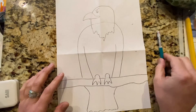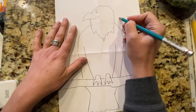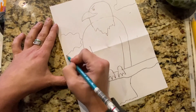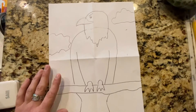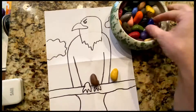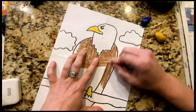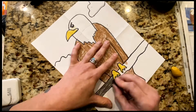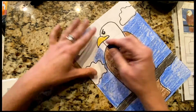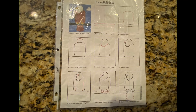And then we'll make his tail. And then we will trace with a marker and color. Let's put some clouds up here so it looks like he's kind of up high. And then we'll get a little grass and some details in there.